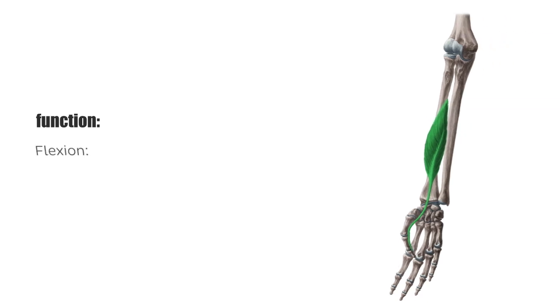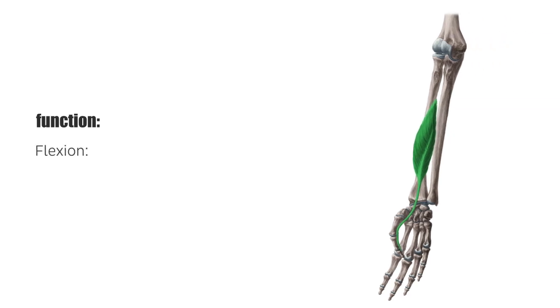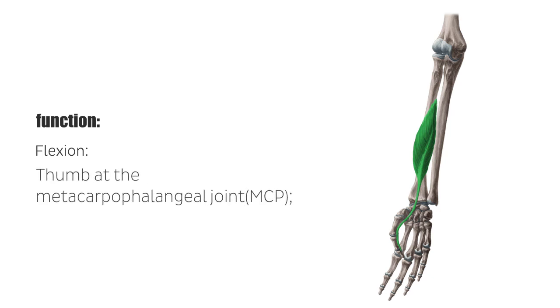The deep flexors are mainly responsible for flexion of the hand and finger joints. The flexor pollicis longus is responsible for the flexion of the thumb at the metacarpophalangeal, MCP, and the distal interphalangeal joints, DIP,